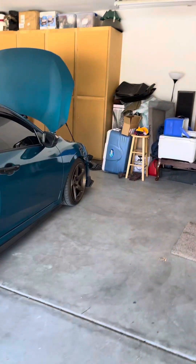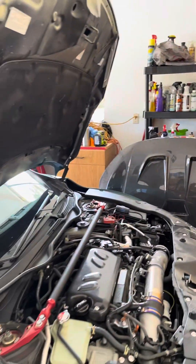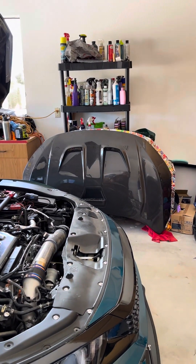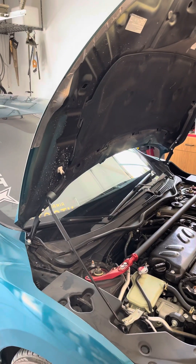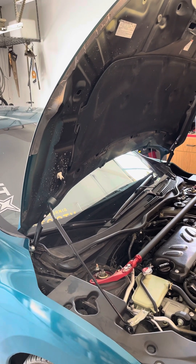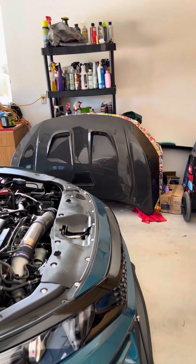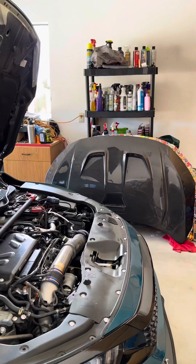I also had to buy new hinges — these little hood brackets — got the passenger and driver's side brand new because I had some major fitment issues installing the carbon fiber hood. These were very tweaked; this one was tweaked because of the accident where someone hit me, and I tried to straighten it out as best as I could but just couldn't get it straight.